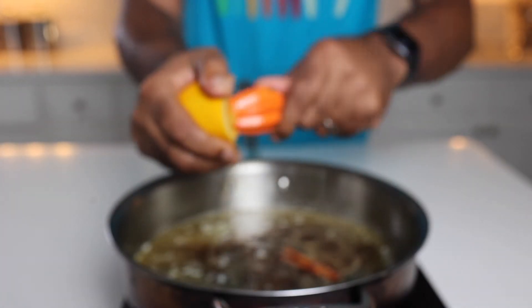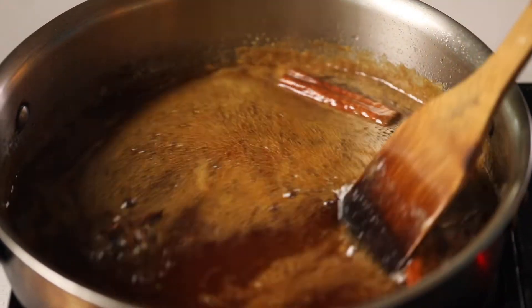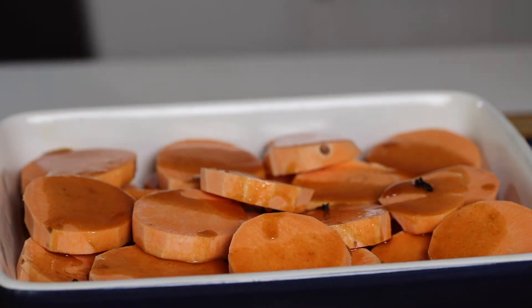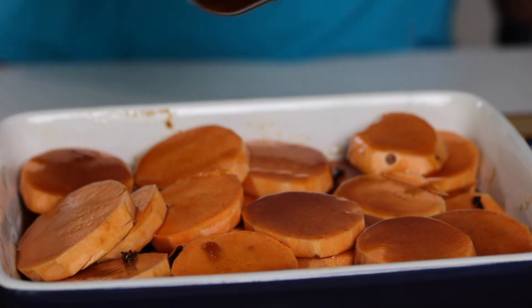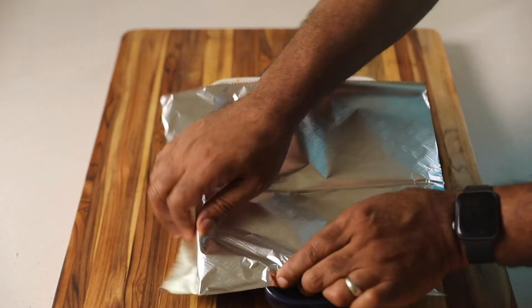I'm adding a little bit of fresh orange juice to brighten it up. As you can see, it's starting to reduce and I've got a thick syrup. I'm going to add it on all of my sweet potatoes, then mix it together, add more syrup, mix a little more, then add more syrup — making sure I've got all of those rounds covered fully with the syrup.